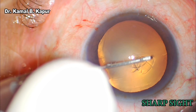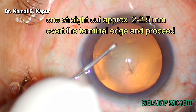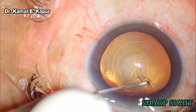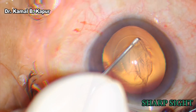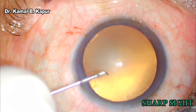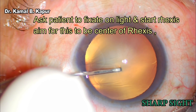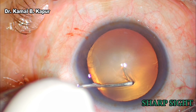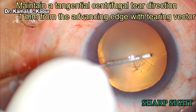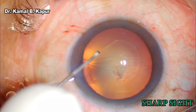For starting capsulorhexis, we make a straight linear cut approximately 2.5 mm in length and do a circumlinear tangential motion, re-grasping the tearing capsular edge 1 mm away from the advancing edge to create a circular wound. We aim for the central Purkinje reflection of the microscope to keep it at the center of the capsulorhexis, ensuring centering on the visual axis of the patient.